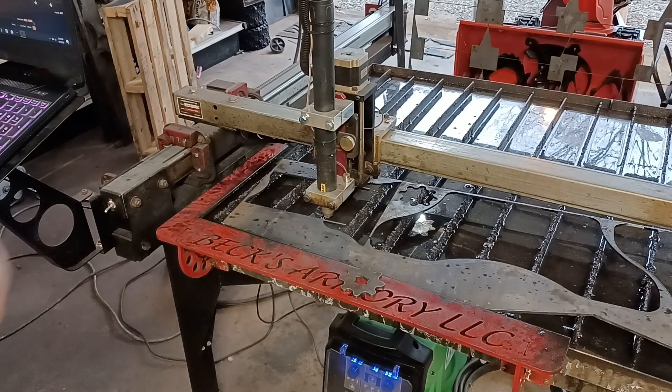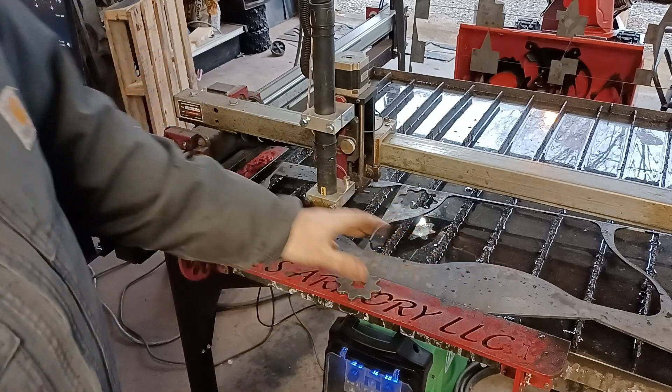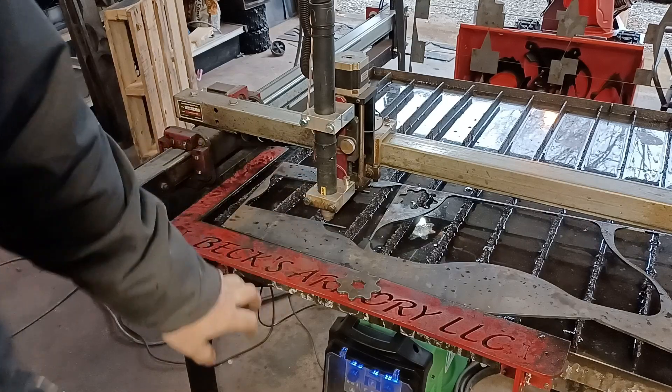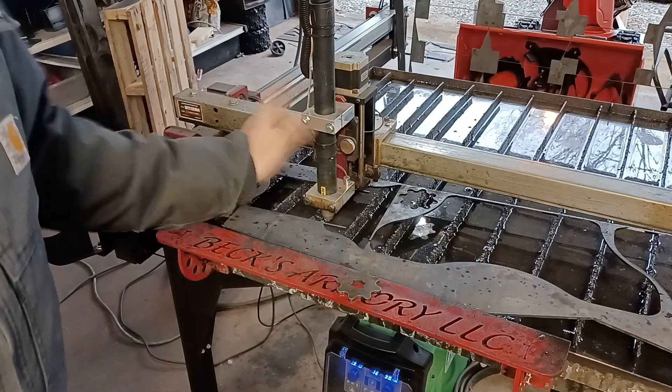Alright guys, I'm gonna show you a real quick down-and-dirty way to just locate parts in a sheet. Now the thing is, to do this you're gonna need some type of laser pointer. So if you don't have the Bex Armory torch holder, that's fine.